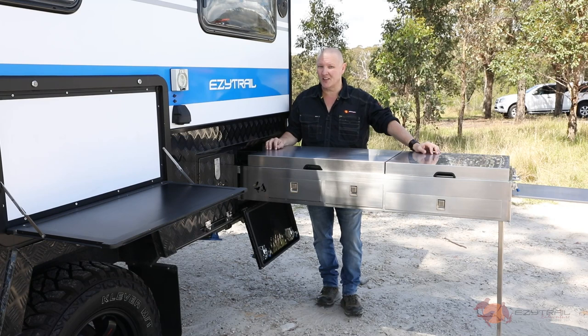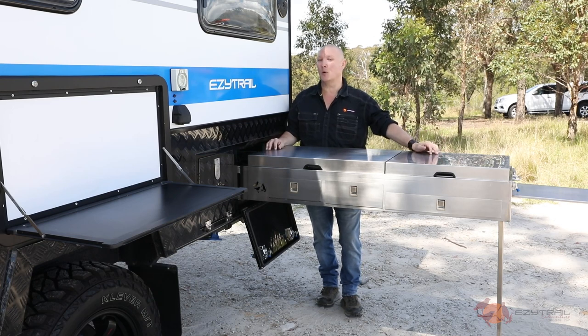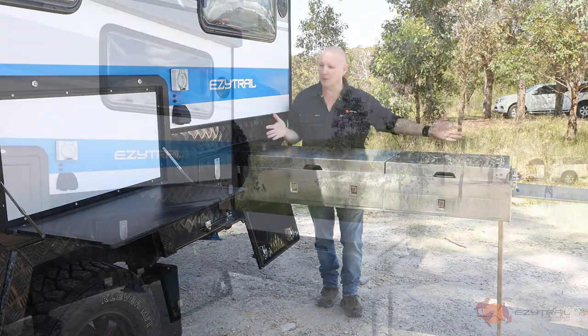One aspect that the designers certainly didn't pass over when putting together the Mark II specs was prep space for the kitchen. What's the point in having a fantastic outdoor gourmet kitchen if you've got nowhere to prep what you're going to cook? Have a look at all of this.